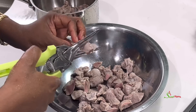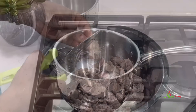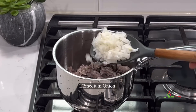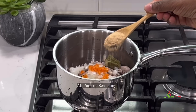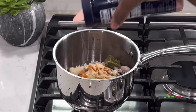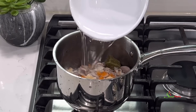I already have a video on how I clean and parboil my gizzards — I will link that in the description box for you to check out. To a pot, add in your parboiled gizzards, some chopped onions, chopped habanero pepper, one spice blend cube, all-purpose seasoning, salt to taste, and enough water to cook the gizzards until tender.